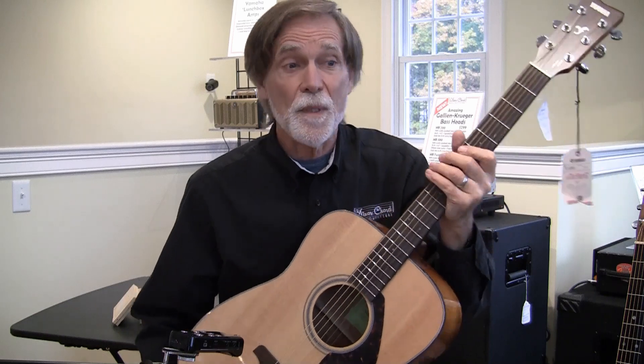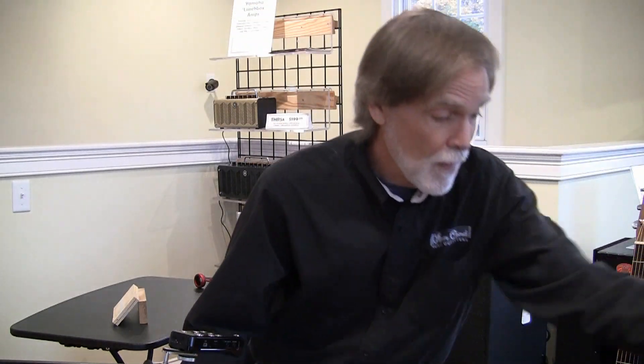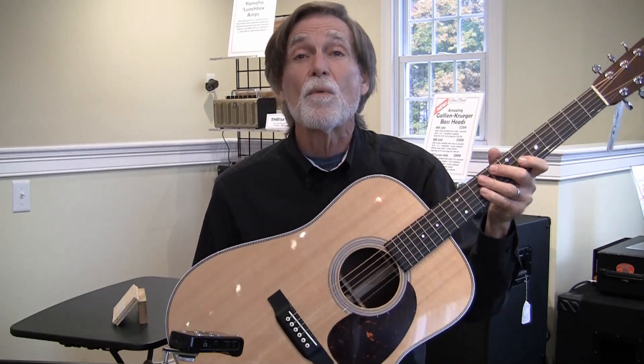I heard the difference there — hopefully you did on the video as well. Particularly in the bass; I felt a lot more depth to that tone, a lot more depth to that guitar. So now let's make the big jump from the $200 kind of range of guitars to this — a very nice Martin D28, well over $2,000.